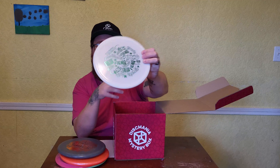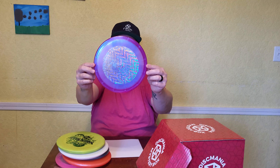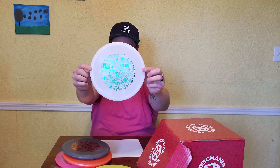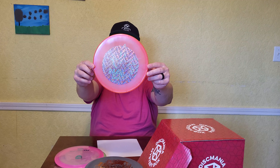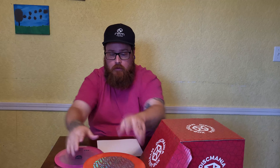And last up, we have a C-Line DD3 — just a stock C-Line DD3. And that's it for the box. So just to show you once again what we had: a C-Line DD3, a Neo Enigma, a Chroma C-Line MD3, a Super Soft Exo Tactic, a Neo Mutant, an Exo Soft Logic, a Chroma C-Line Razor Claw 3, a C-Line FD, and a Swirly S-Line PD — which is the Nordic Phenom.